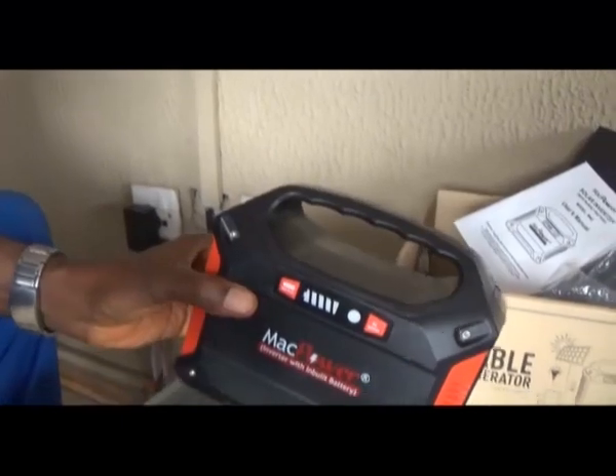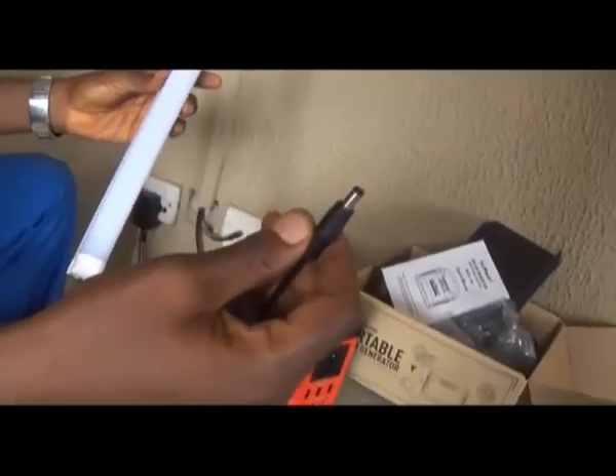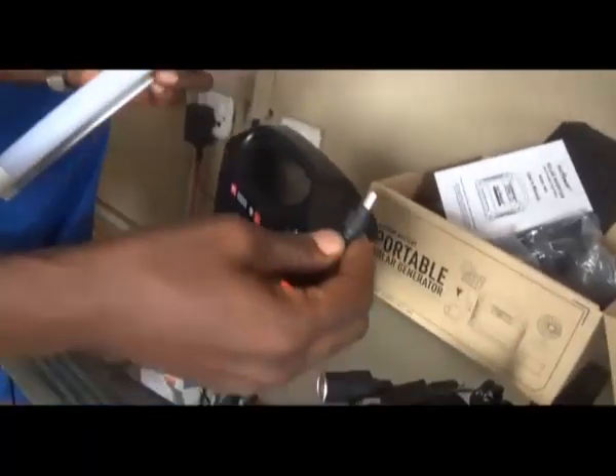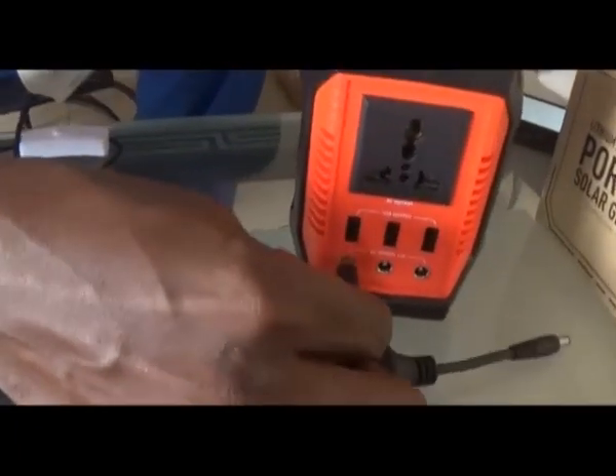Now let us use the device to power some appliances. This is a 10 watts LED fluorescent tube. It is a DC appliance. It can be connected directly to the DC port. The device can power this for 24 hours.